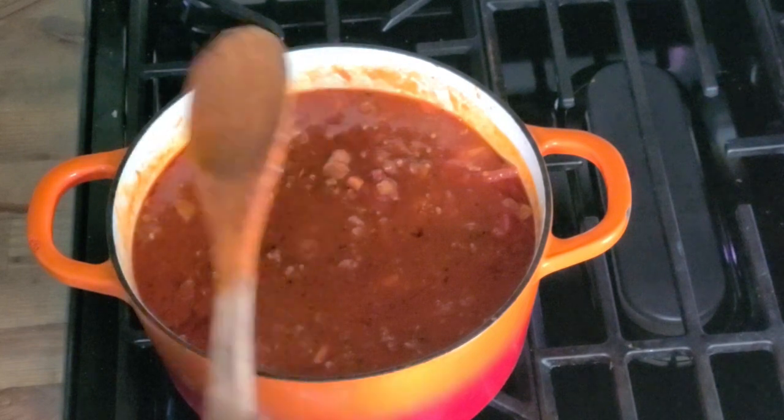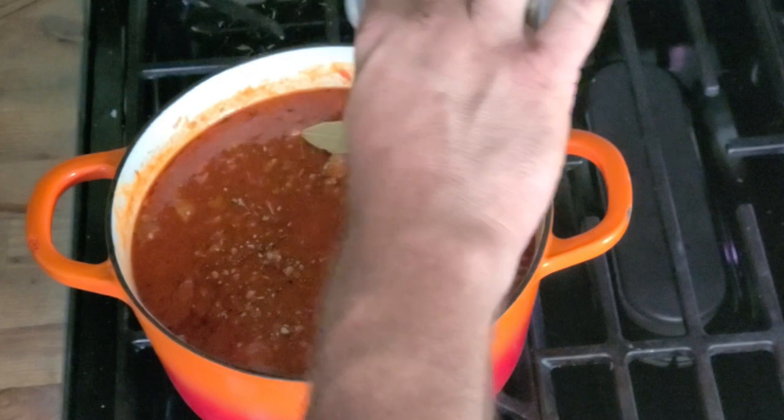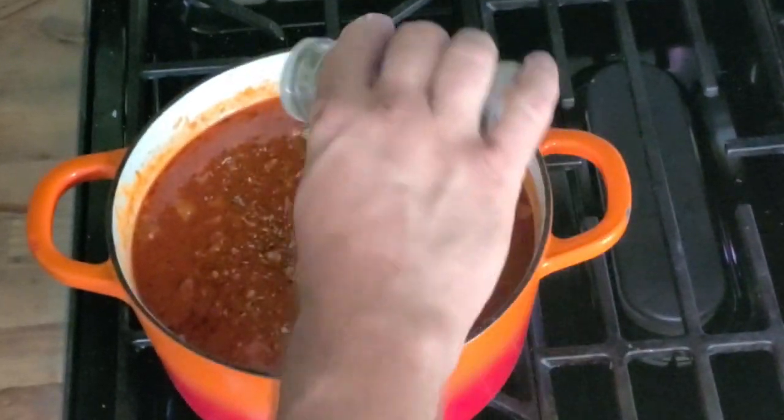Then I like to add in a couple of bay leaves and a sprinkle of Italian seasoning over the top — just a bit.